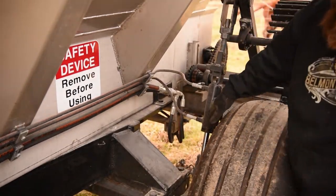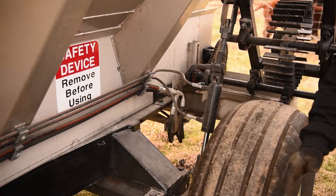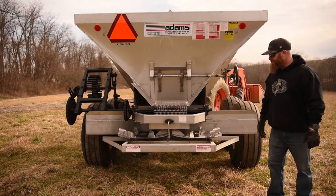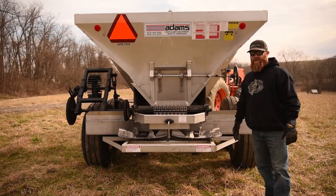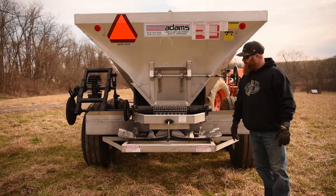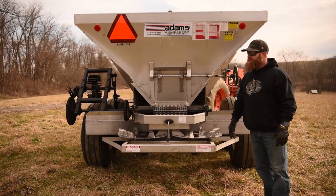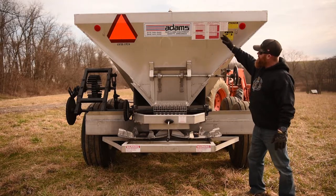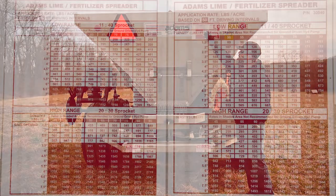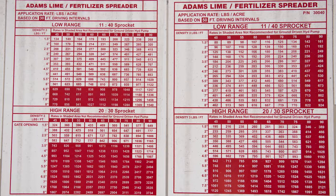Once that's in place you're ready to set your machine up for its density levels and spread pattern. On the back of the machine you'll find several charts. First you need to know the density of the material you're going to be spreading. Once you determine your density, you can look at the different charts based on your application rate — there's one spreading at 30-foot intervals and another at 50-foot intervals.